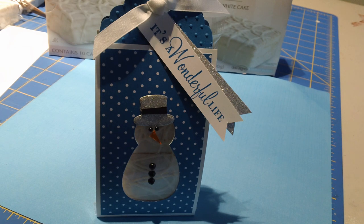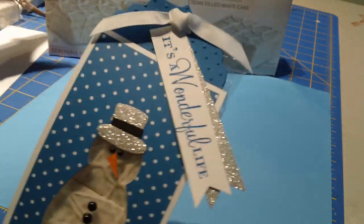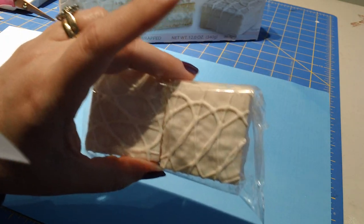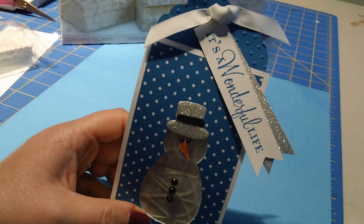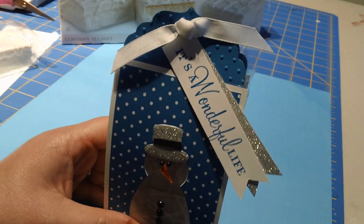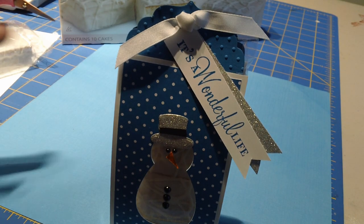Hey everyone, welcome to number four in my Christmas series. I know I'm a little slow going, but it's not Christmas yet so I thought maybe another quick little thing we could throw in. I thought this was really, really simple. This is just using the little fancy cakes made by Little Debbie. This is what they look like when you pull one out - just these cute little cakes. This is the side view. So here we go.